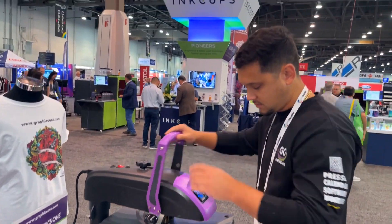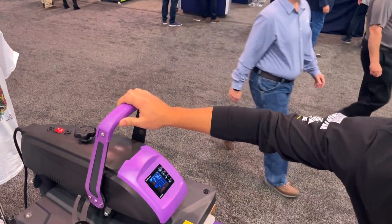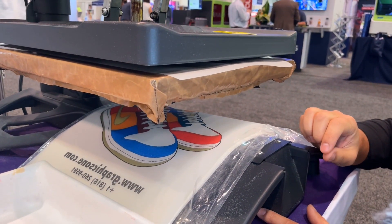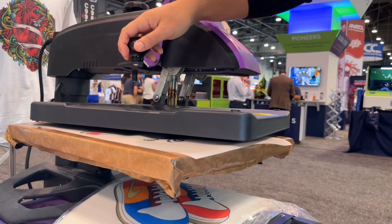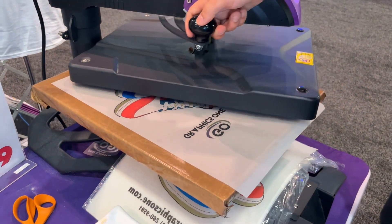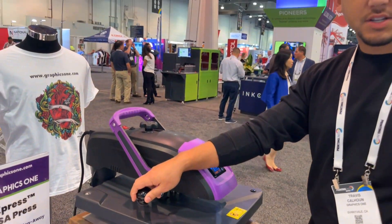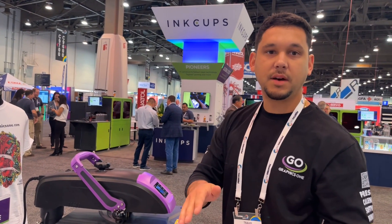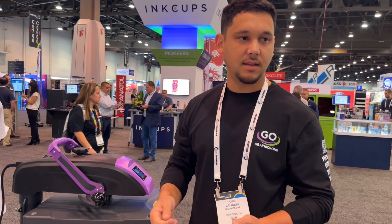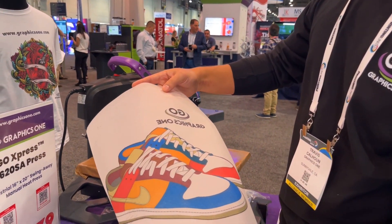Now we're going to put it on our heat press and we're going to hover it. The good thing about this heat press is I can fine tune how close I get to it with the hover — about a quarter inch away from the surface — and then I let it hover. It's going to take about five to ten seconds. You can see that the majority of the crystals are melted. This is a swing away. Swing away is a much better option because you have the ability to hover over the image, and that's what's going to melt the adhesive. With a clamshell it becomes very difficult. So it's not an ideal press for this application. This is the GoExpress 1620 SA. Now you can see all the crystals have been melted.